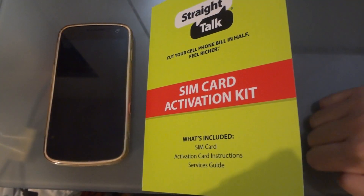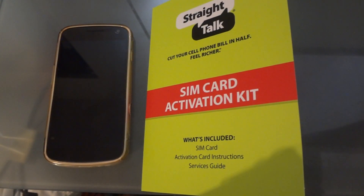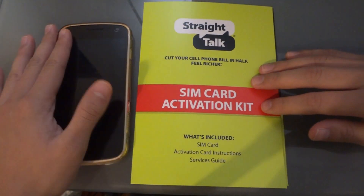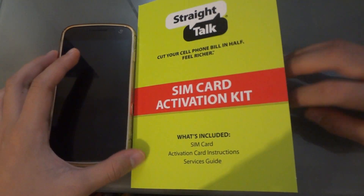With my Galaxy Nexus, the 4G service works on both AT&T and T-Mobile. I came from the T-Mobile monthly 4G plan — the $30 a month plan — and I love T-Mobile. The 4G service was great. I don't know why people are hating on T-Mobile; I think they've got great service and great coverage. So I ported my old number to Straight Talk and bought the T-Mobile SIM card.